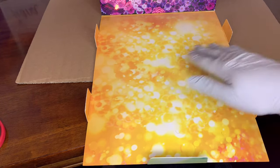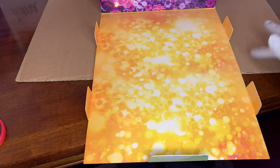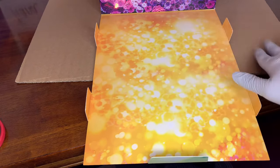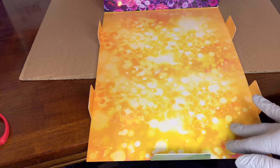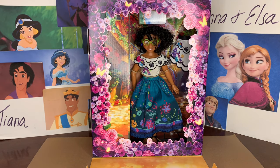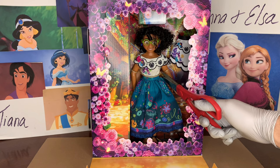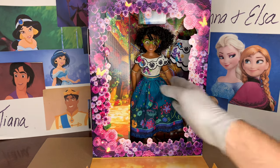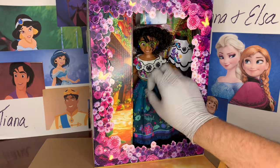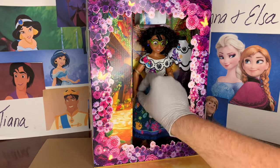I thought for a minute the hairs were coming from me, but there's no way. I think those are remnants from Mirabelle. This is so pretty — it's that candle magic from the Encanto. I love this archway. An Isabella doll in this style would work very well. So I'm going to clip that so we can remove her safely. Doesn't look like there's too much holding her in there.